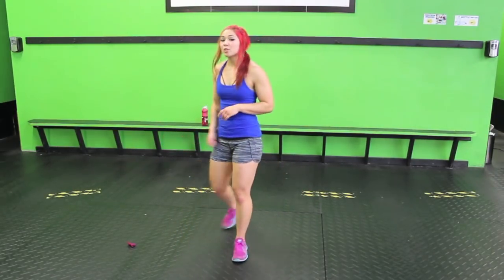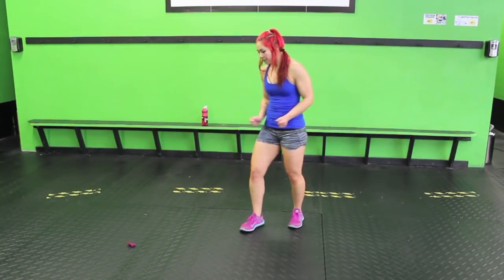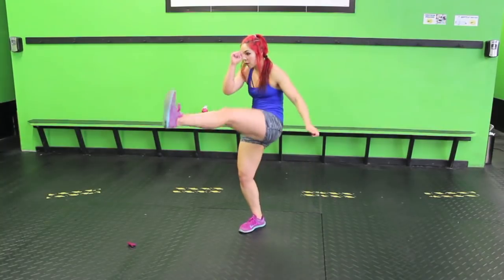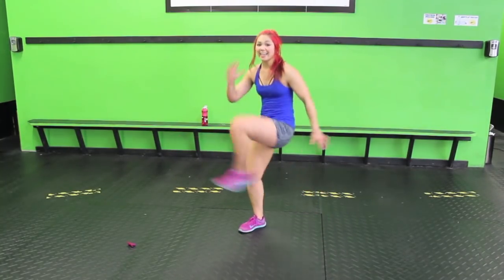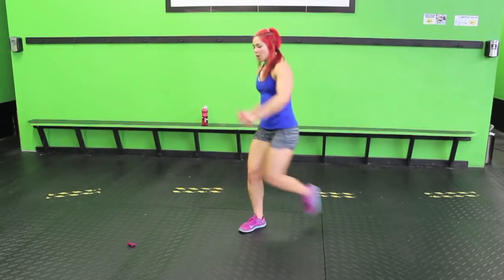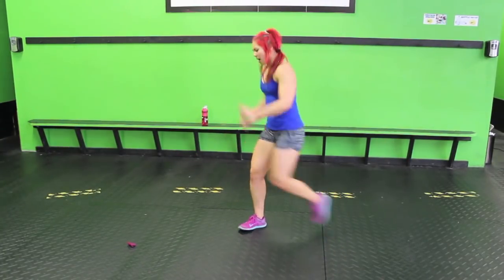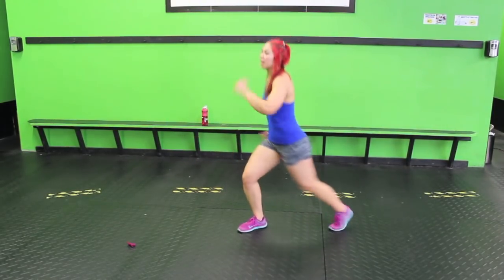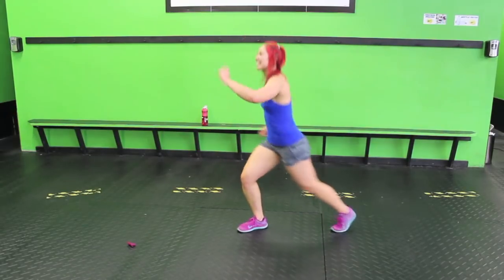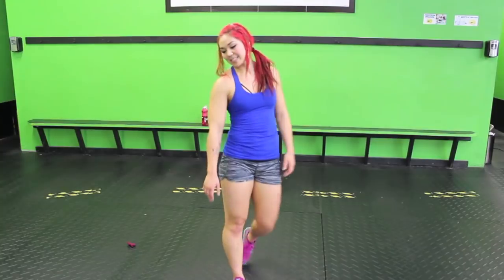Front kicks. We're just going to tap one foot back and then kick. Give me powerful kicks. I like to bring my opposite side hand — it helps me with stability. When I say powerful, I mean powerful. You can make this one as easy as you want or as challenging. That right leg should be burning — the one that's stabilizing.